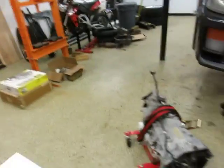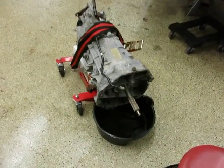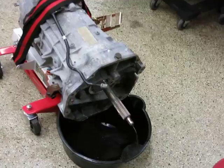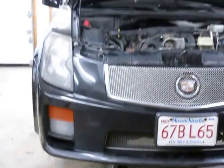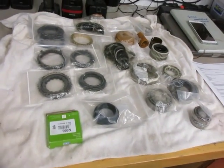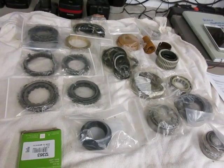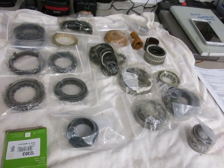Hi everybody, Chris from SlideWool Racing here again today. Today's video is on rebuilding the T56 transmission out of my 2004 CTSV. The kit that I'm using for the rebuild today is a basic stage one kit with bearings from thirdgenhawks.com.